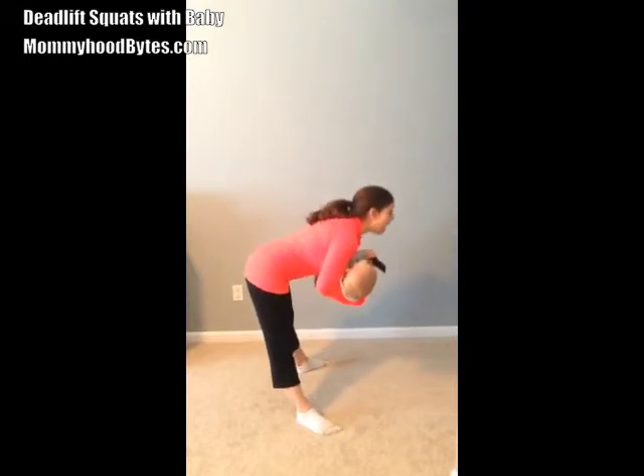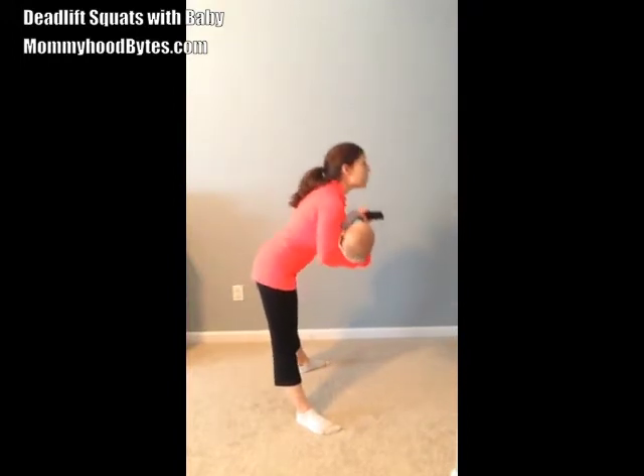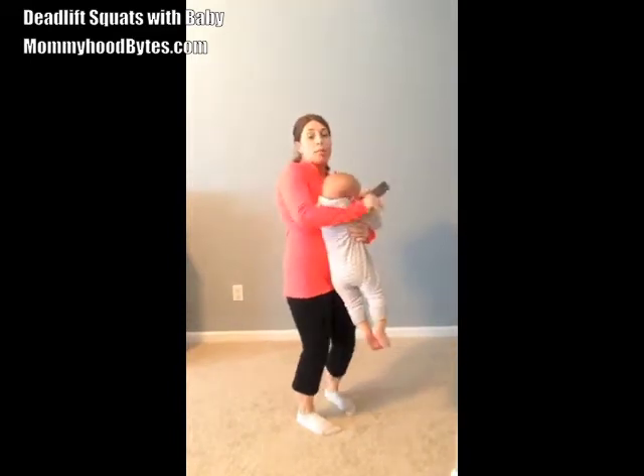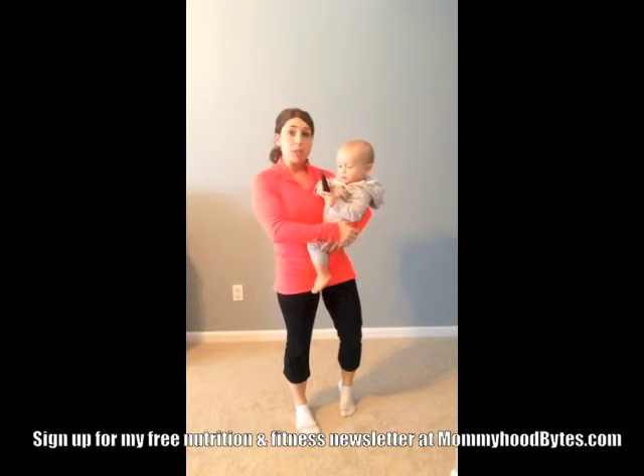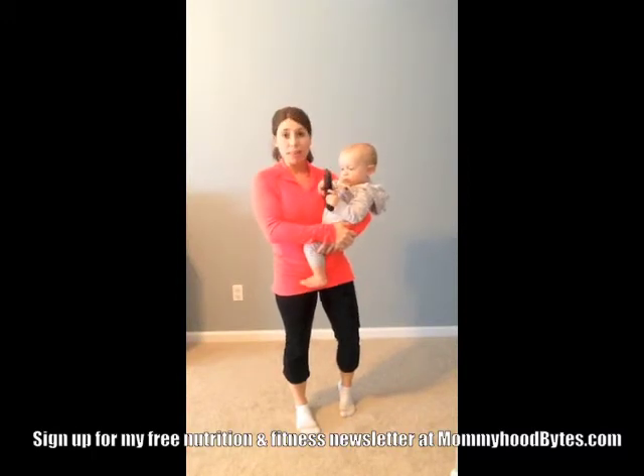Again, straight back down, glutes and hamstrings to pull yourself back up. You want to make sure your back remains straight throughout the entire exercise, and make sure you can support the full weight of your baby before attempting this exercise.